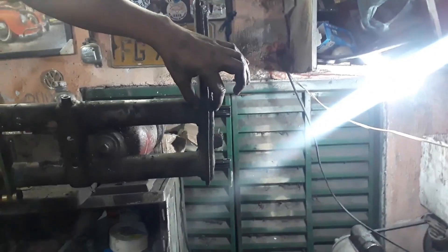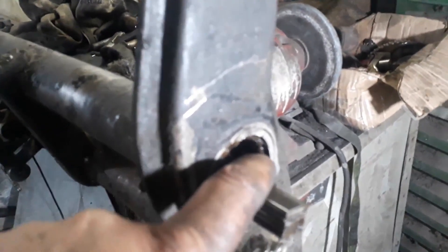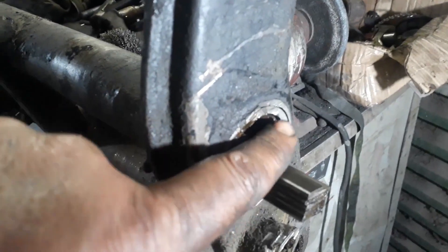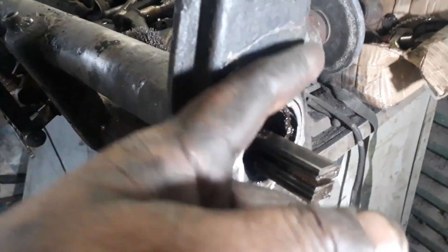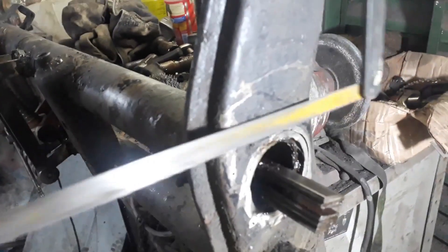Que é justamente pro amortecedor caber direitinho. Eu já fiz isso inclusive no Fusca do Robson, eu troquei essa barra aqui. Dá um trabalhinho, mas fica bom pra caramba. Mas aí também você consegue encurtar até uns 5 centímetros. Nesse caso aqui eu apenas empurrei a bucha pra dentro. Você empurra ela. Nesse caso aqui ela foi um pouquinho mais pra frente, mas não era necessário. Ela bastava ficar rente a essa parte.